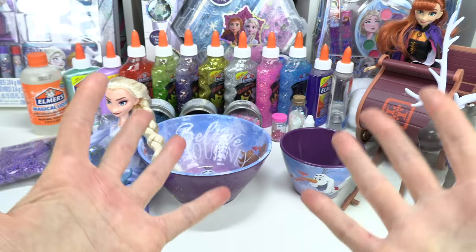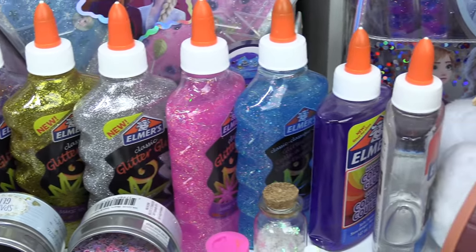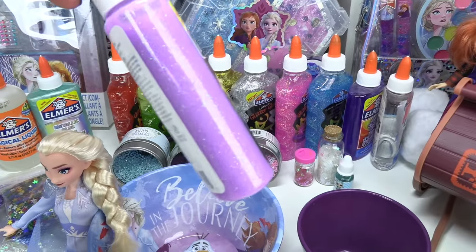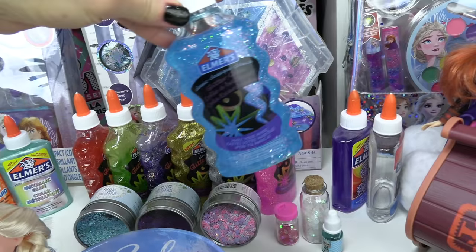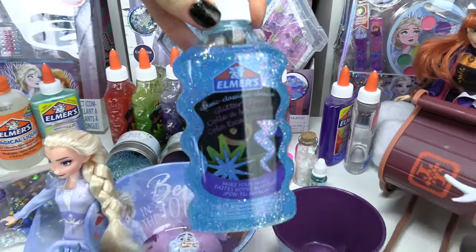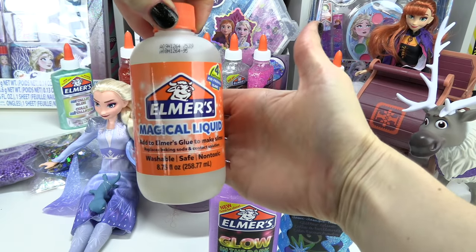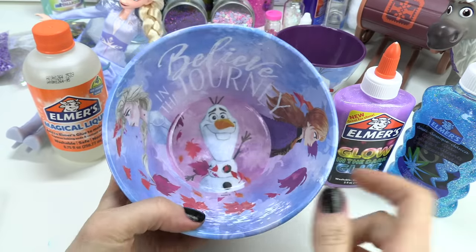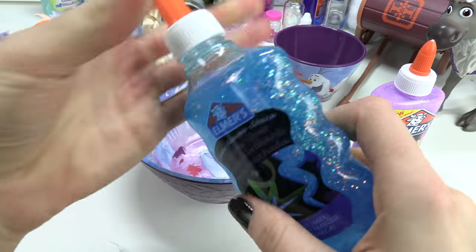We need some snowflakes because Bruni loves eating snowflakes. Here are the colors that we have to work with. I'm really feeling this light purple — plus it has some glitter in it. It's the glow in the dark one. Perfect. And then I'm going to use this blue glittery one. This one's going to look fabulous. And then of course we need the Elmer's magical liquid to make our slime. We've got our Frozen 2 bowl we're going to use. I kind of wish there was a little Bruni in there.